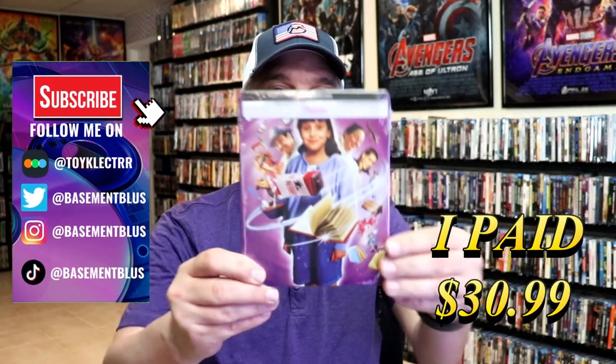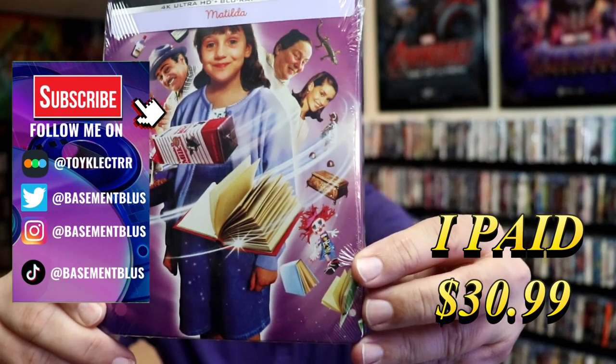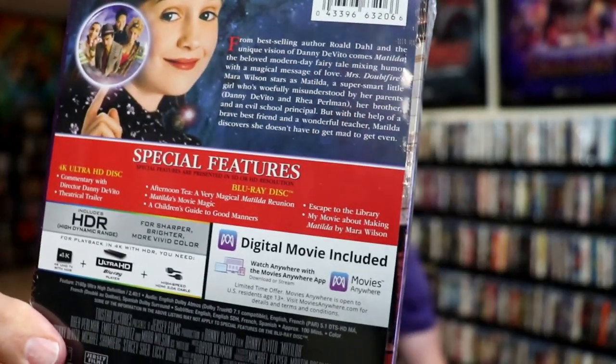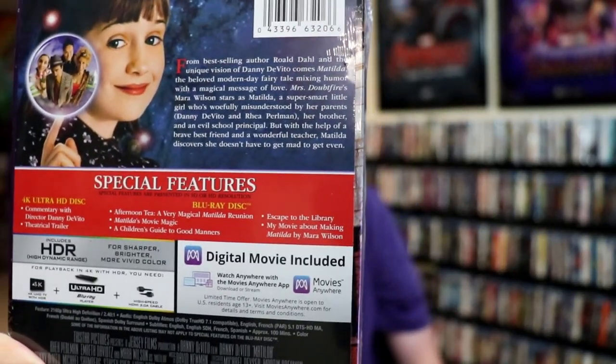So today I received my order from Matilda. This right here is the 4K Steelbook, featuring the 4K, the Blu-ray, and the digital. Here's the front, and here's the back. If you'd like to read up on it, check out these special features, you can go ahead and pause and do so. I'm going to go ahead and remove this from the wrapper, and we can take a close look at this Steelbook.